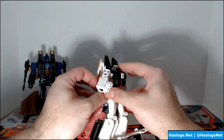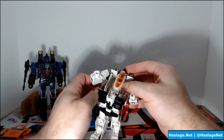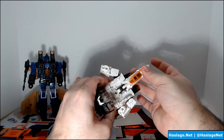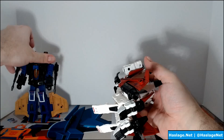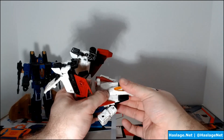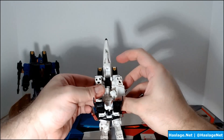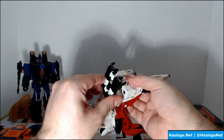Once you have the arms done, you can pull the chest forward. Pulling the chest forward pushes down the waist, so if you can do both simultaneously it puts less pressure on the plastic. You pull this piece out, and then the back piece — which is just hanging there — connects and rotates. Snap it into place. With that done, fold the arms in, make sure everything is in place, and the chest plate closes back in.